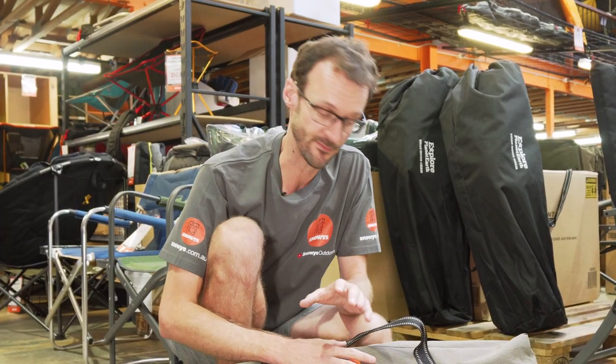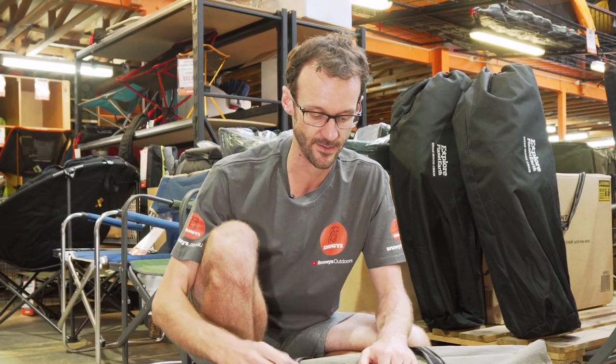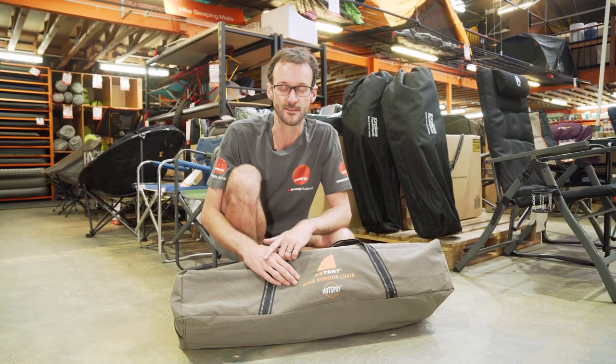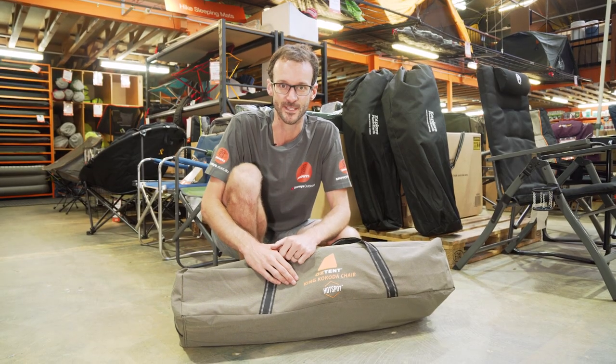These are a great sturdy chair for four-wheel drive touring, great for winter to keep your back warm around the campfire, and also good for summer. You can grab them online at snowys.com.au at lowest prices every day. Thanks for watching — we'll see you next time.